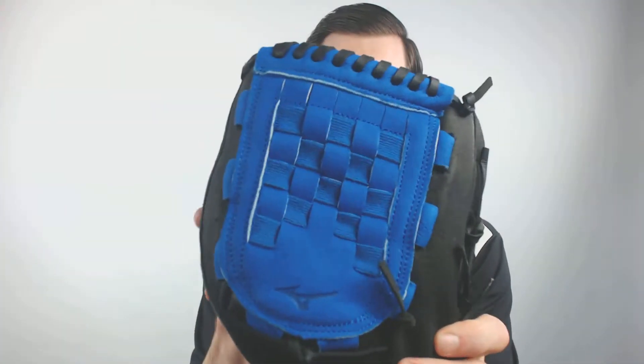Hey, it's Ben from JustBallGloves.com, and today I have the Mizuno 12 inch Youth Baseball Glove. This mitt is going to come with this awesome black and blue colorway.